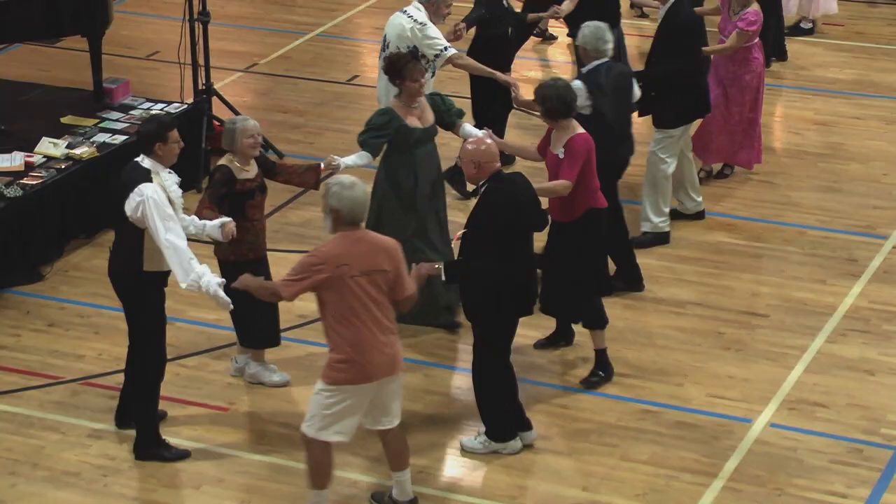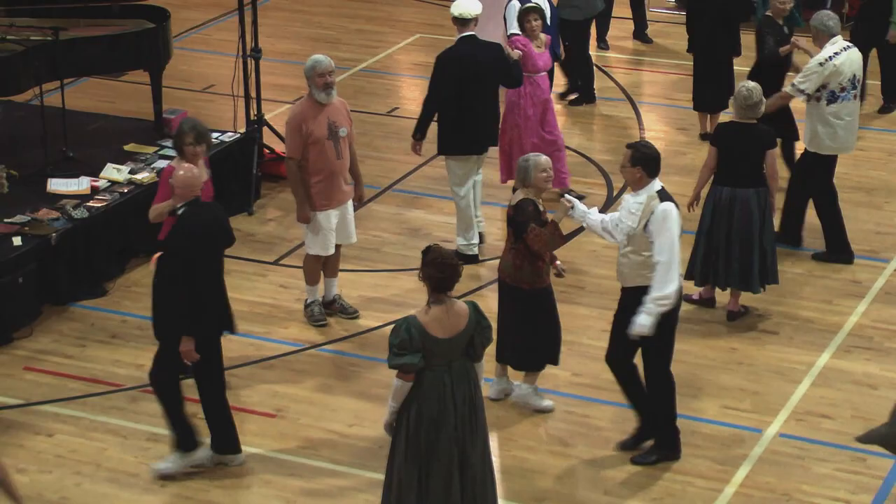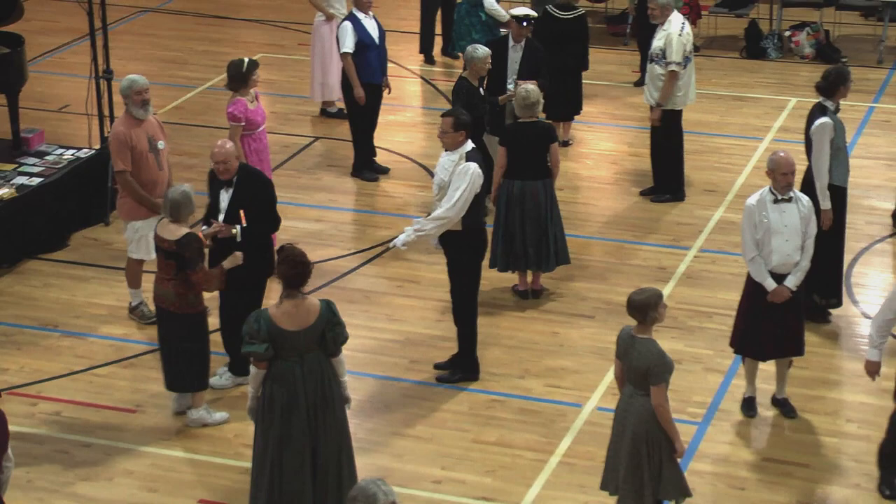Face right, right-hand turn. Left hand in the middle. Three quarters, man tuck in, face down. Lead down, cast around.